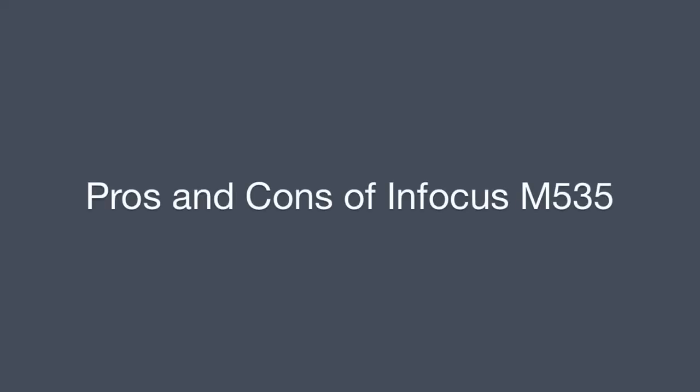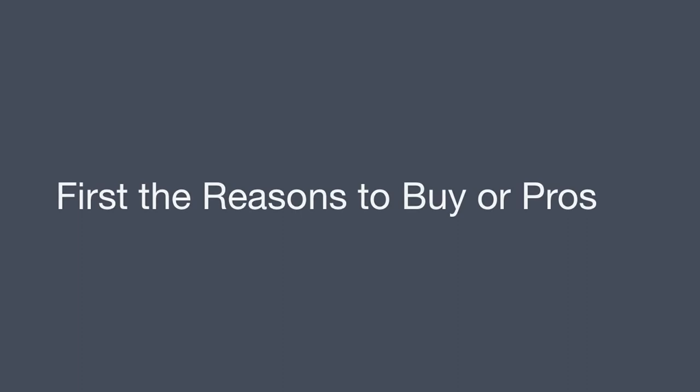This video is about the pros and cons of the Infocus M535. First, the reasons to buy, our pros.